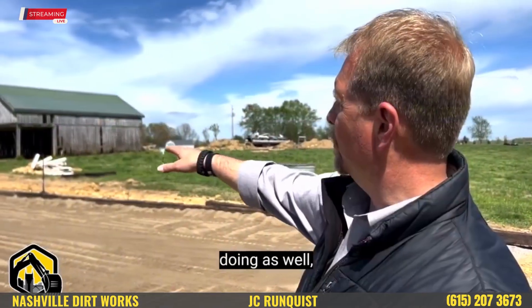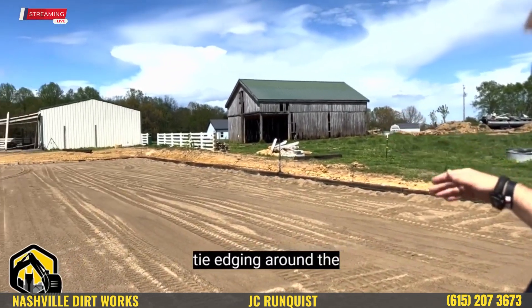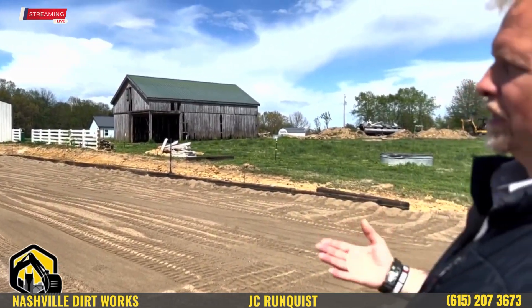One of the things we're doing as well — and you can look out here and see — we're putting a railroad tie edging around the entire horse arena to help hold the sand in, so the sand doesn't spill over the edges.